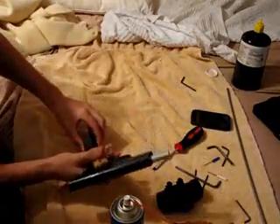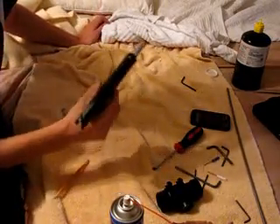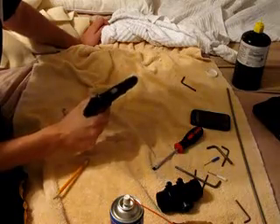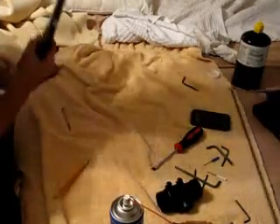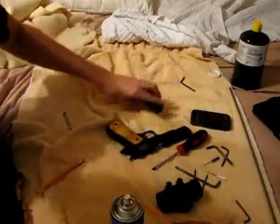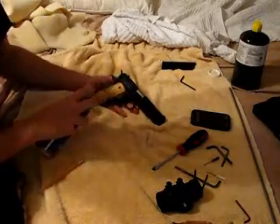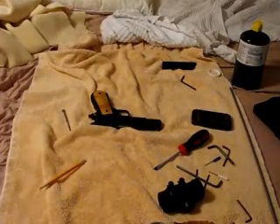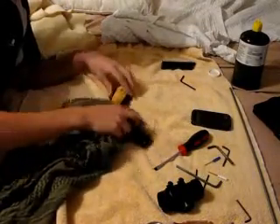I'm just going to empty out the rest of this mag so the gas doesn't stay in it. So yeah, that's pretty much how you do it. For basic cleaning, what you can do is just spray silicone on it — like your gun, for instance, which is why mine is so shiny. Then you just take your towel and wipe it down. This will be oiling your gun and it makes it look shiny.